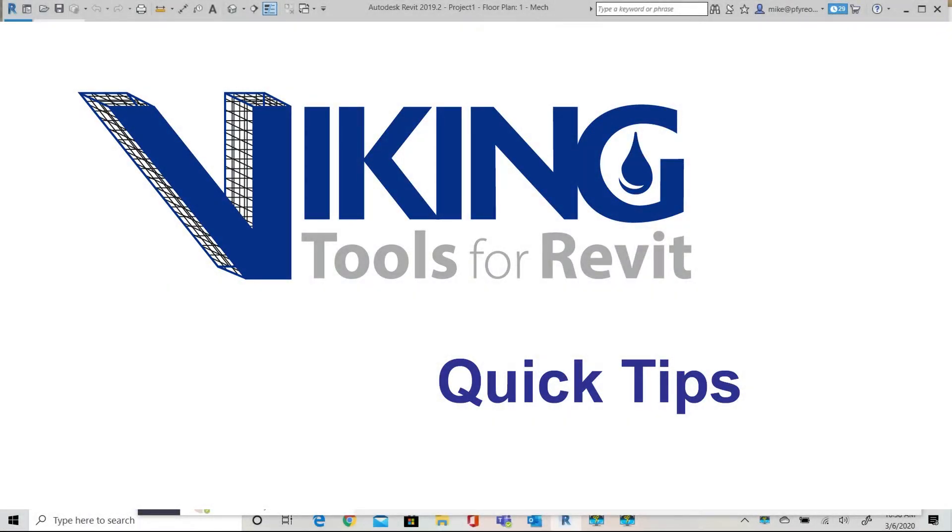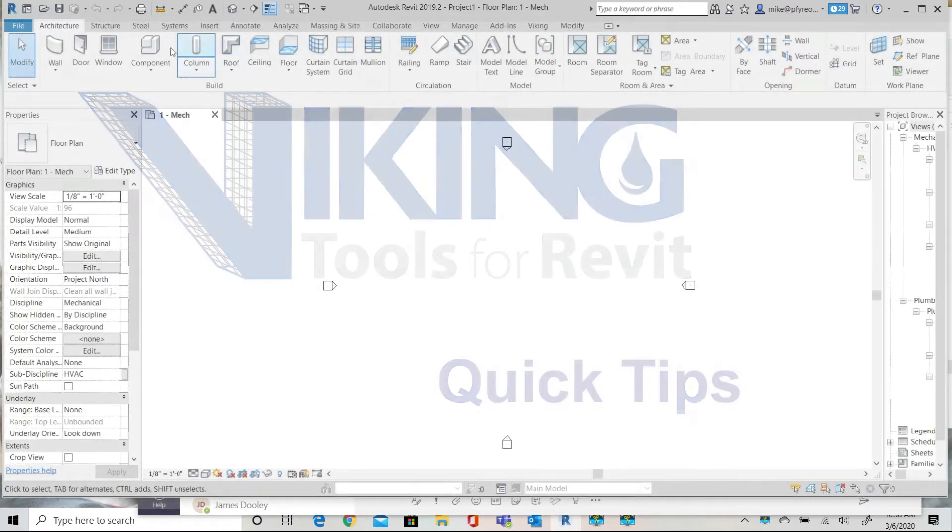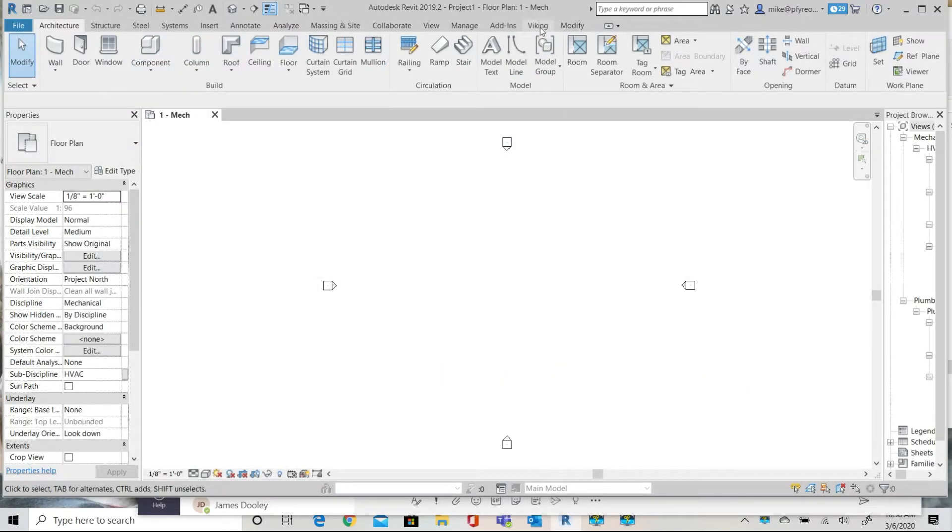Welcome to the Viking Tools for Revit. In this video we'll be inserting an inline balance proportioner and connecting it to a ratio controller.